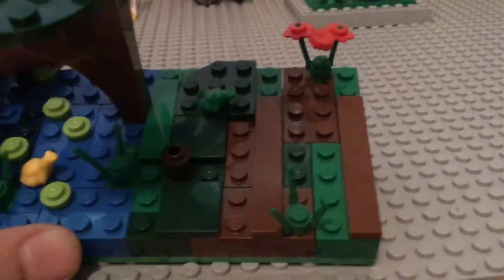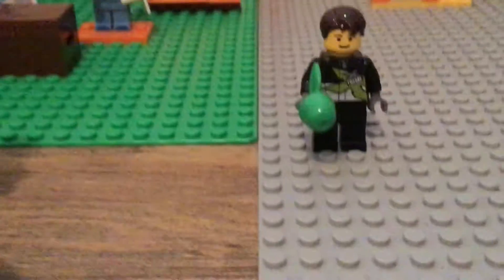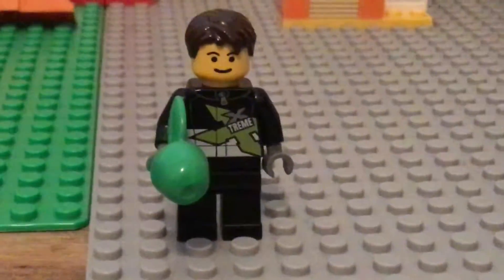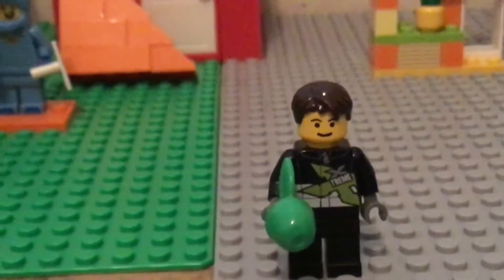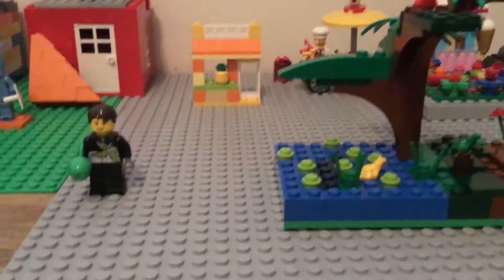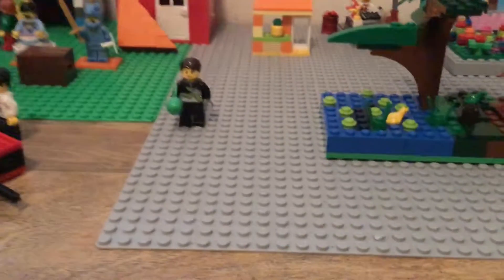I'm really proud of it for being my first MOC. This is my sig fig — it's going to be my first sig fig I ever made too. It's this guy, the apple right there. He's got gloves on. I think this is a really good sig fig too. I might make a MOC contest video one day since I'm going to start building them too.